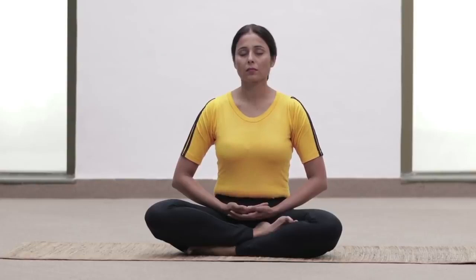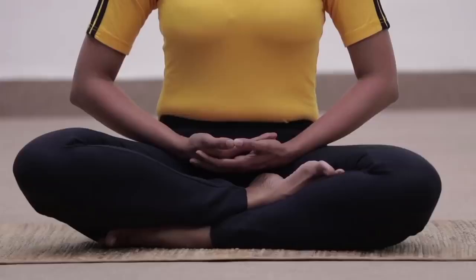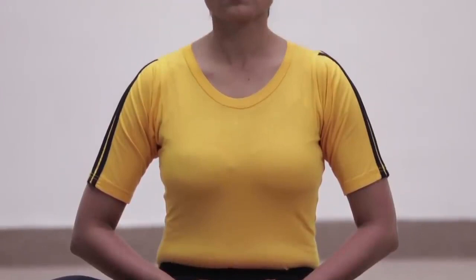Dhyana. Adopt Dhyana Mudra. Keep the back and neck straight and relax. Observe the breathing. Meditate. Now join the palms together in Namaskara Mudra and relax.